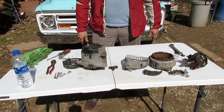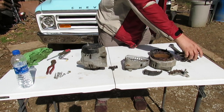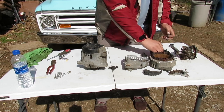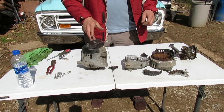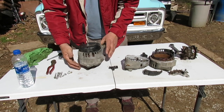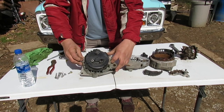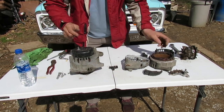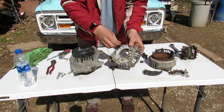What we have here is one that's already been took apart and the other one that's not. I'm going to show you the basics of taking one of these things apart. On the back here you've got four bolts that have got to come out - these right here on the back of the alternator.